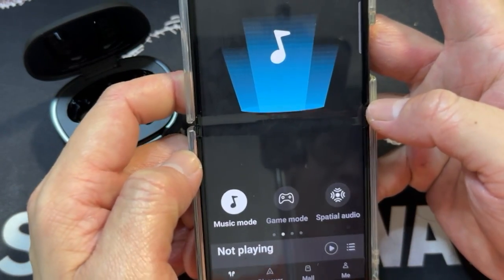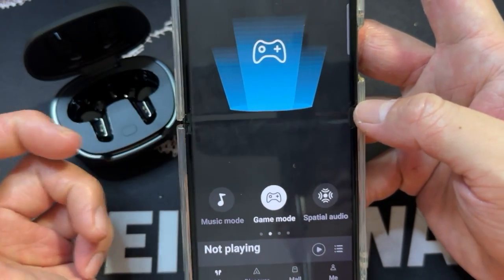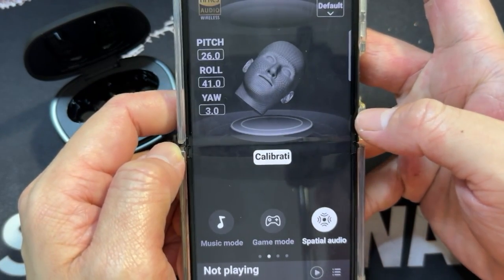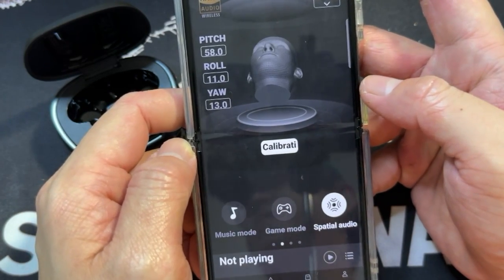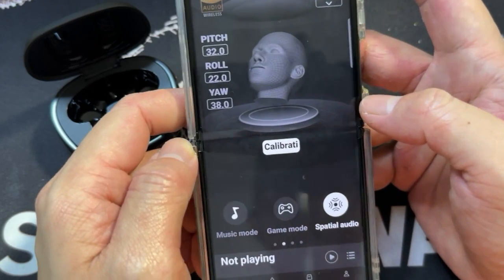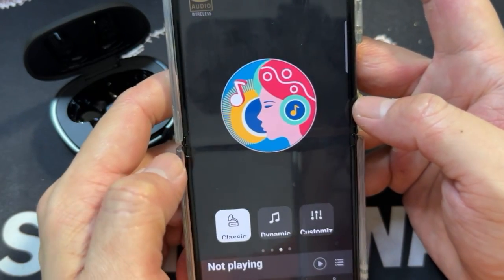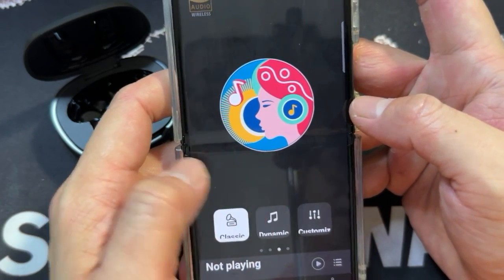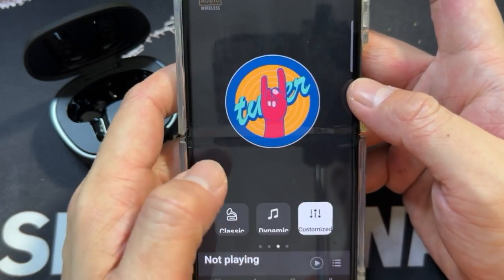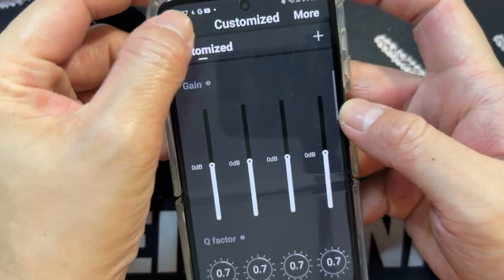The second menu you see here is actually the different sound modes. So now it actually says it's on game mode. There's spatial audio and you can actually do a calibration. I'm going to explore around — back to music mode. Over here are all the different genres, like classic dynamic. You can tune it however you want it. It's nice.